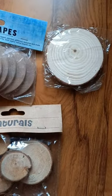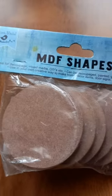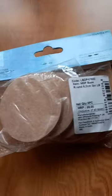Hi all, welcome back to my YouTube channel. A mini itsy bitsy art supplies haul for today. First of all, I have a pack of MDF round base — it contains six pieces and it is priced at Rs.99. It is super smooth and it's really helpful for all your artwork.